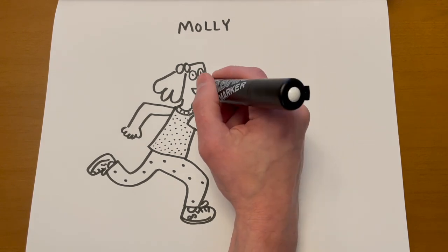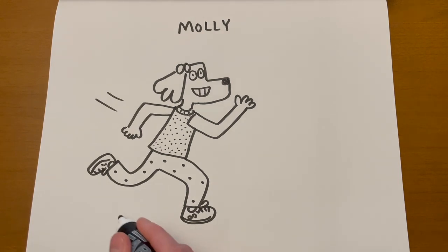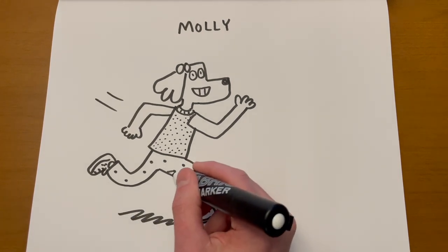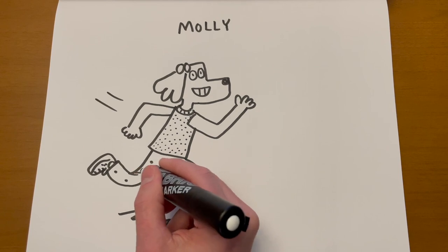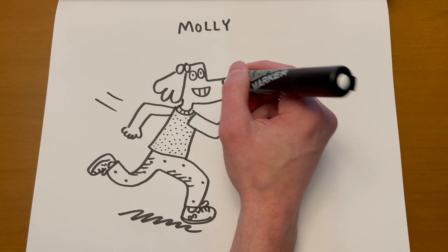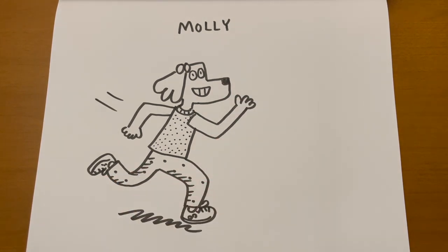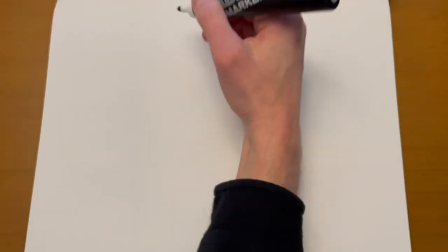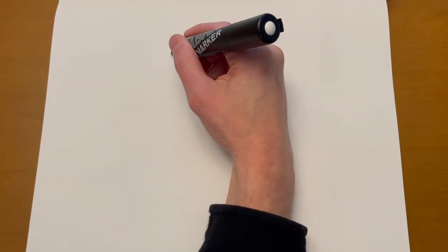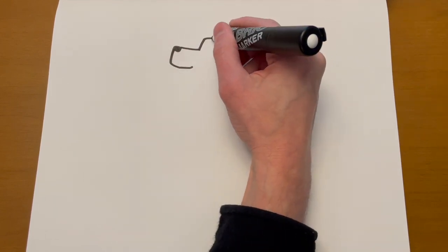All the characters in my books wear different clothes — they don't have a uniform like you might see with some characters in books. They're always different, because that's how kids are. Let's do another dog character — this time looking to the left. Oh, I forgot to tell you who this is — this is Oliver.